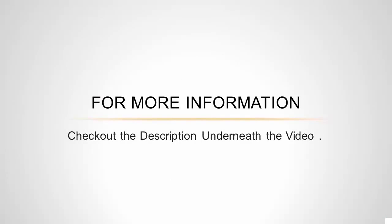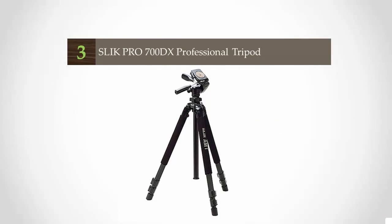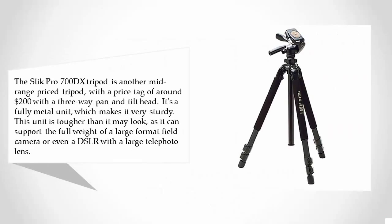Halfway through our list at number three, the Slick Pro 700 DX tripod is a mid-range tripod with a price tag of around $200. With a three-way pan and tilt head, it's a fully metal unit which makes it very sturdy. It can support the full weight of a large format field camera or even a DSLR with a large telephoto lens.